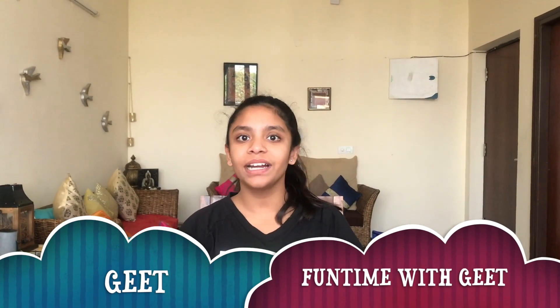Hey guys, it's Geek and welcome back to my channel, Funtime with Geek. After a long tiring day of doing homework and worksheets, we all want a quick and easy snack to binge on. Today I will be showing you guys my favourite after school snack: potato wedges. So let's get started.